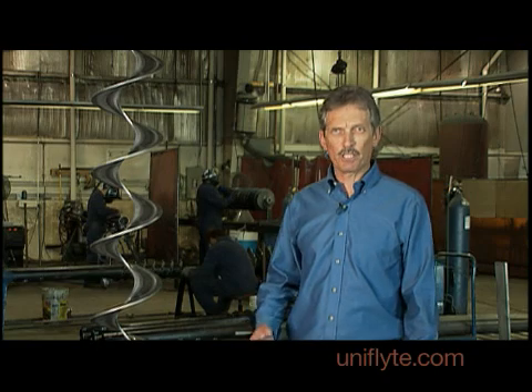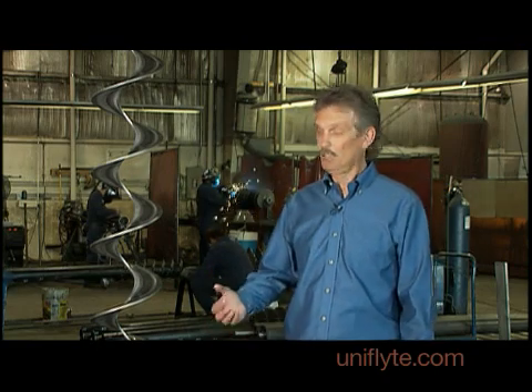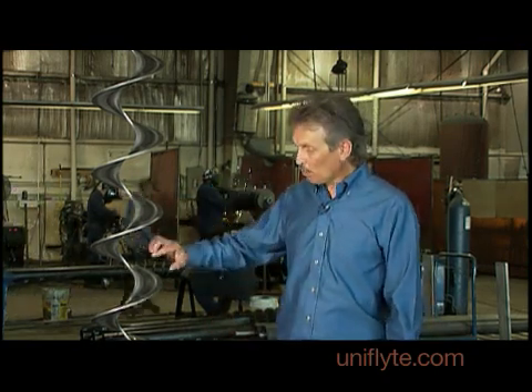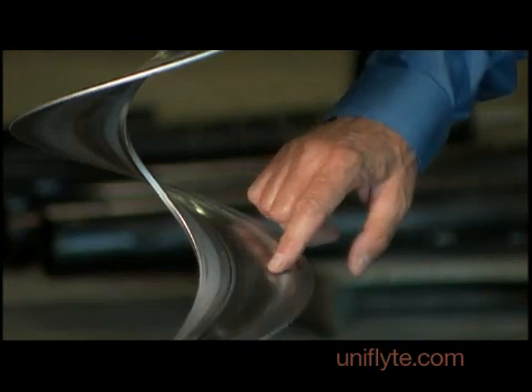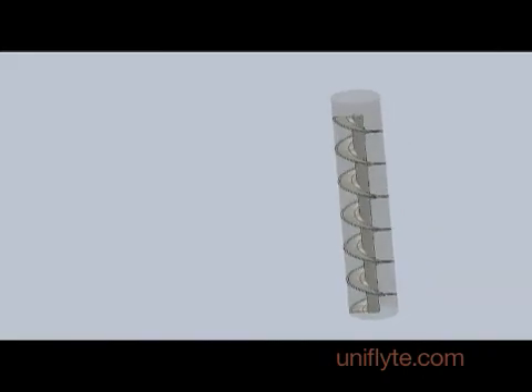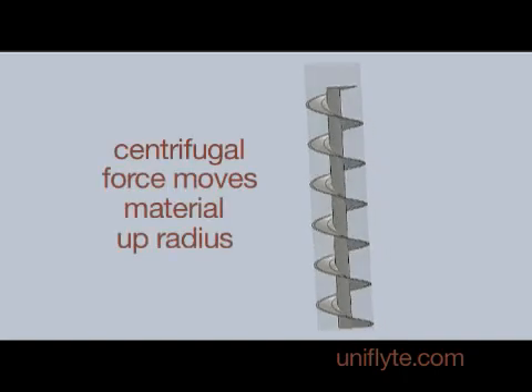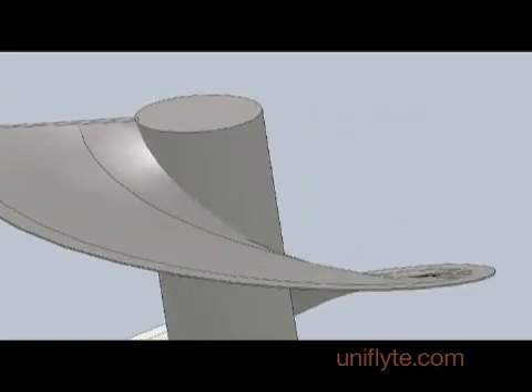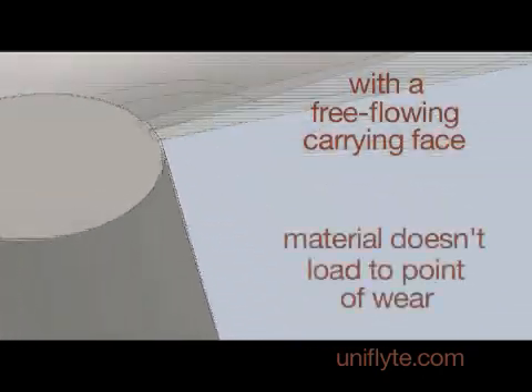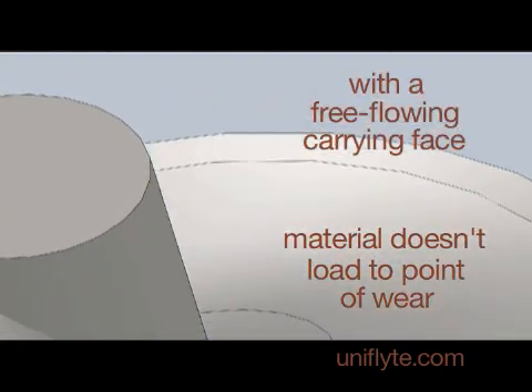The reason Ultra Flight is the best flight out there today is the slow transition to the thickened edge. When the auger is running, the centrifugal force moves the material up the radius of the auger in front of the thickened edge. By creating a free-flowing carrying phase, the material doesn't load the thickened edge to the point where it wears.